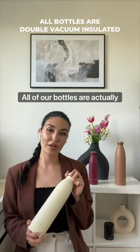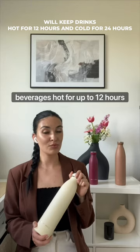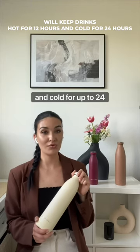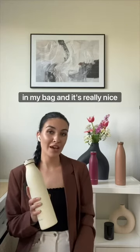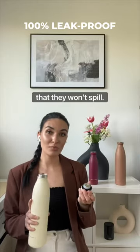All of our bottles are actually double vacuum insulated, which means that they will keep your beverages hot for up to 12 hours and cold for up to 24 hours. I like to carry them in my bag and it's really nice that they're 100% leak proof so that they won't spill.